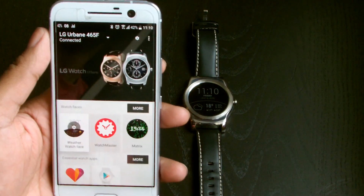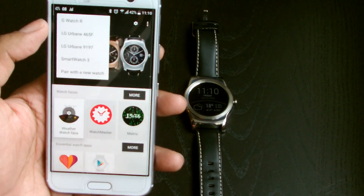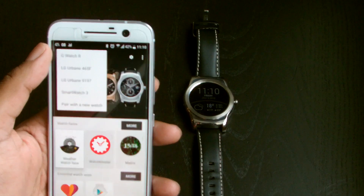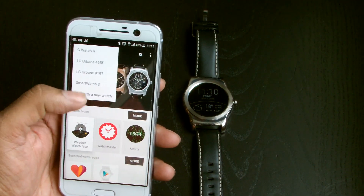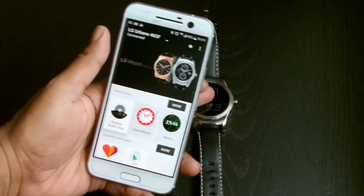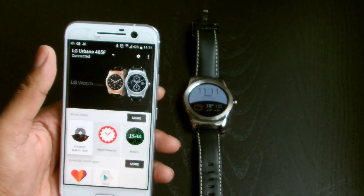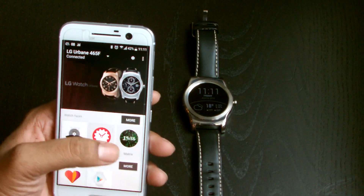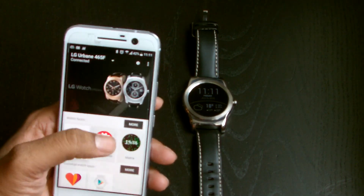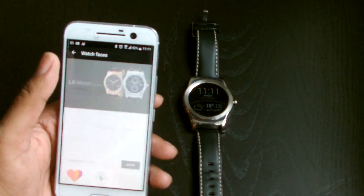Once it's installed, you can see it says 'LG Urbane 465F is connected'. I've got quite a few different watches — two Urbanes, a Sony Smartwatch 3, and a G Watch R — but right now we're going to use this LG Urbane as a demo. You can see it's running right now. Once you install the companion app and do all the pairing, we'll put up a video on how to do that as part of our basic series.